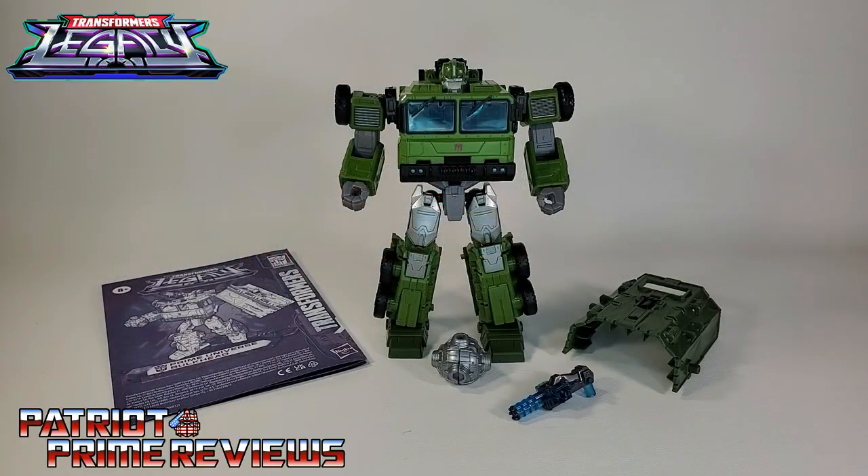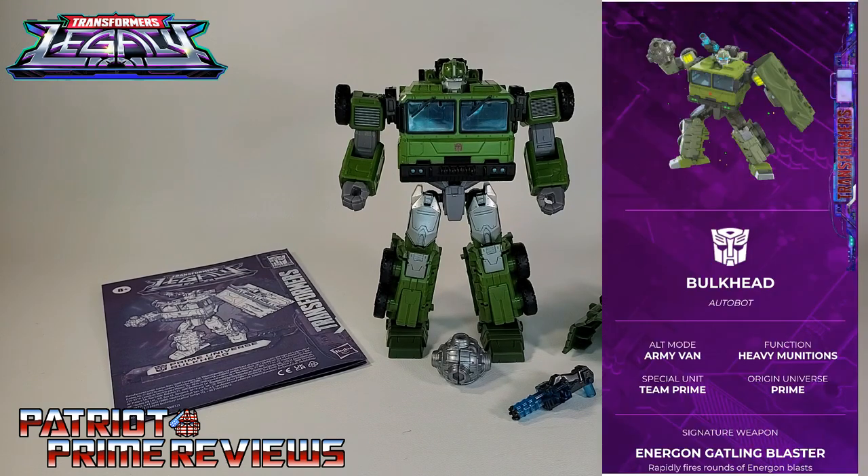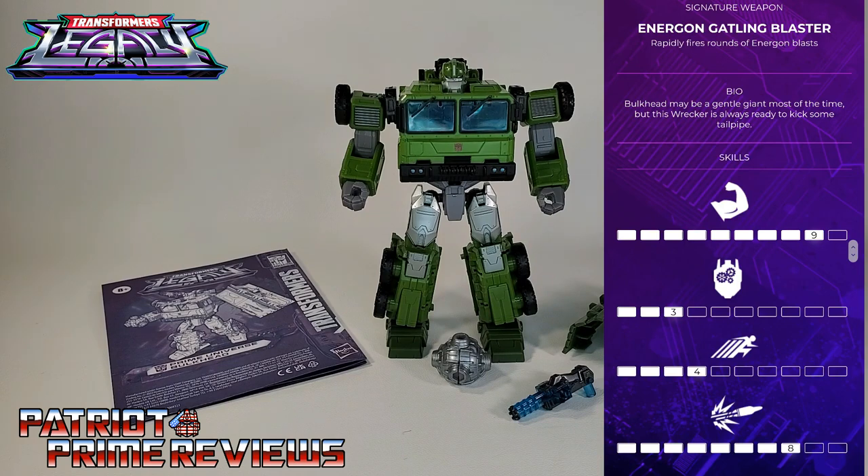I did scan the QR code on the back of the package, and what it did was open up his tech spec. You can see Bulkhead, Autobot, Alt Mode listed as Army Van — though his alt mode is not an Army Van. Function: Heavy Munitions. Special Unit: Team Prime. Origin Universe: Prime. His signature weapon is the Energon Gatling Blaster, which rapidly fires rounds of Energon Blast.